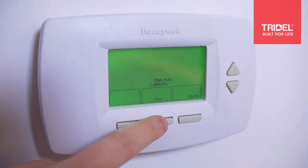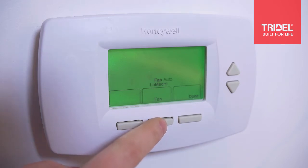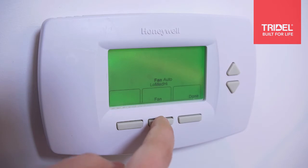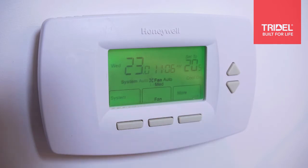Moving to the fan button: low, medium, high, and auto. We recommend using the auto setting because your system will automatically adjust to the required fan speed. You can also use low, medium, and high, and it will constantly circulate air within your home.